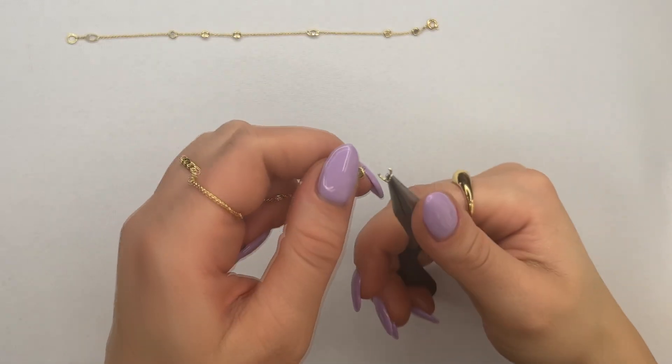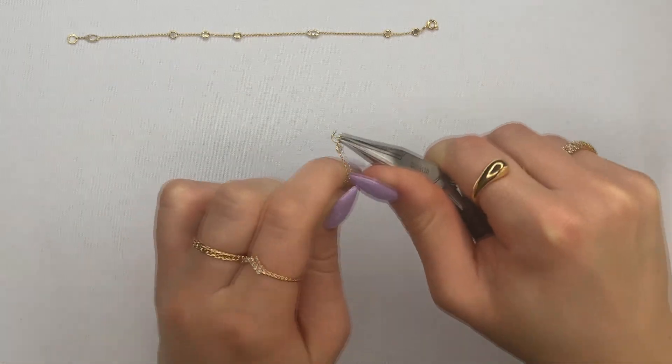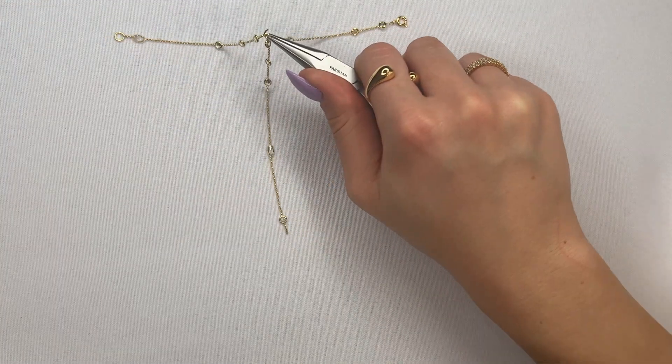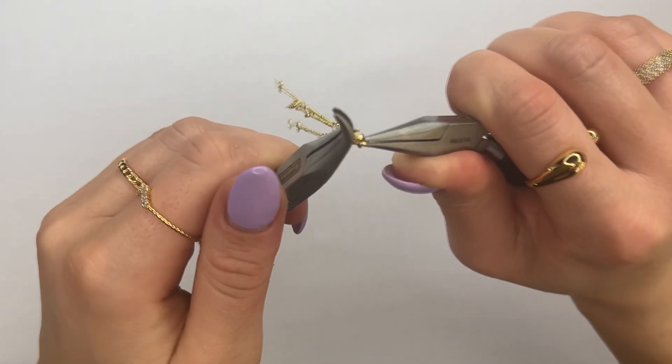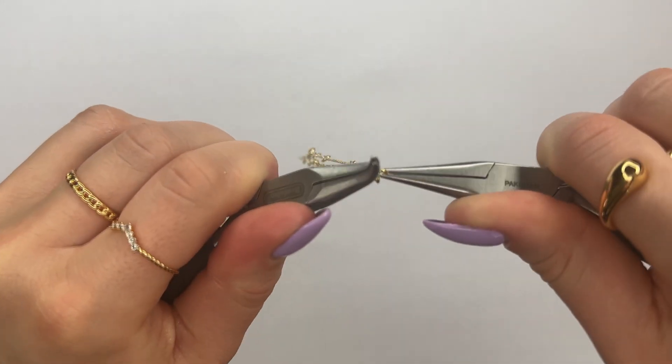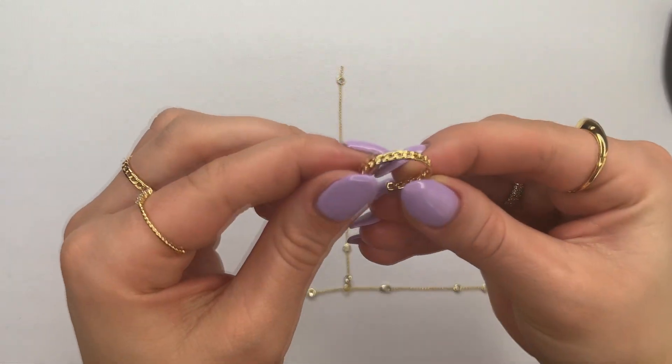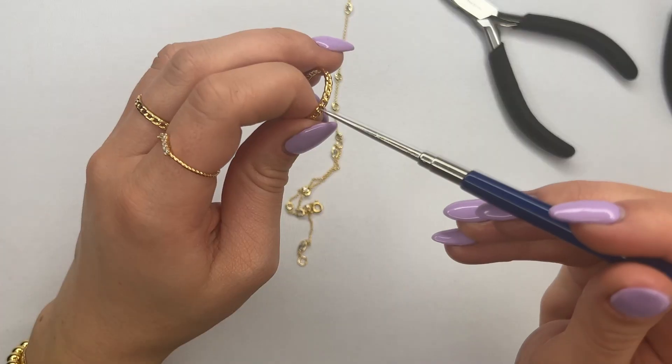Next, attach a jump ring to the other chain and insert it into the middle section of the chain that goes around your wrist. Use your set of pliers to close up the ring. So far it should look like this. Next, we're going to attach the chain to this chain link ring.